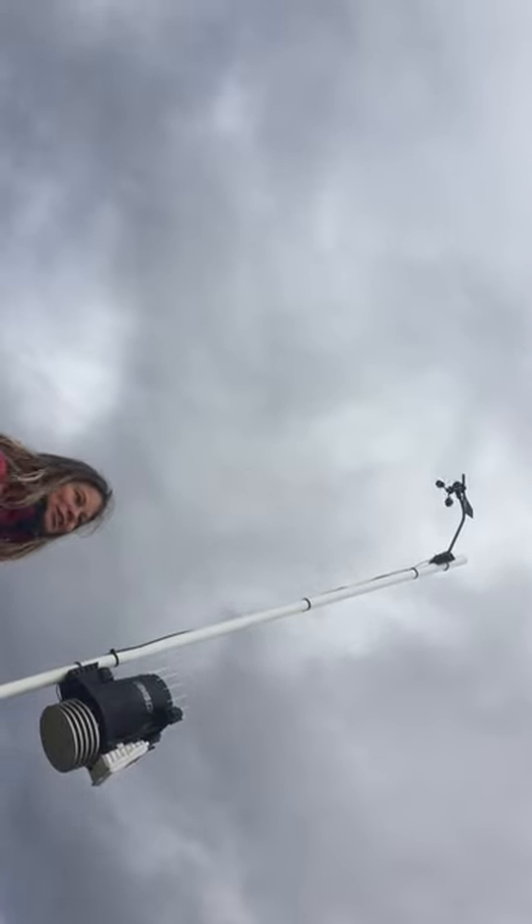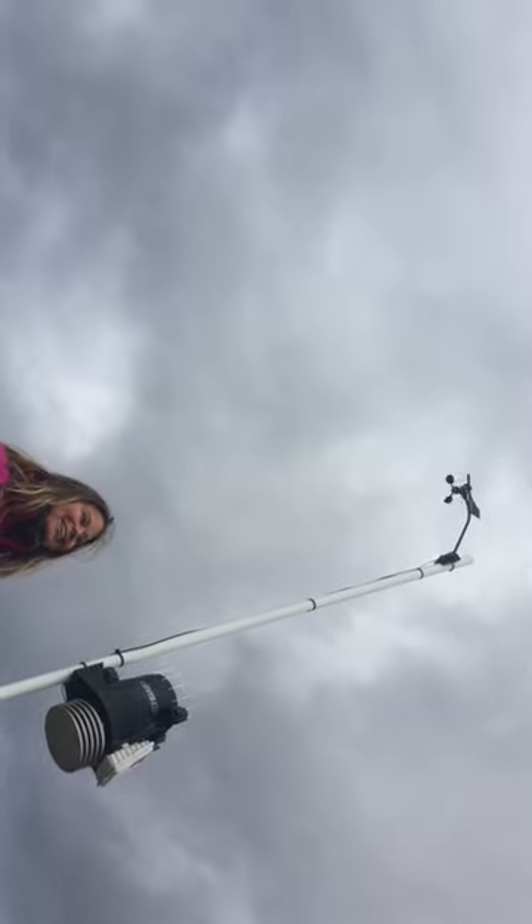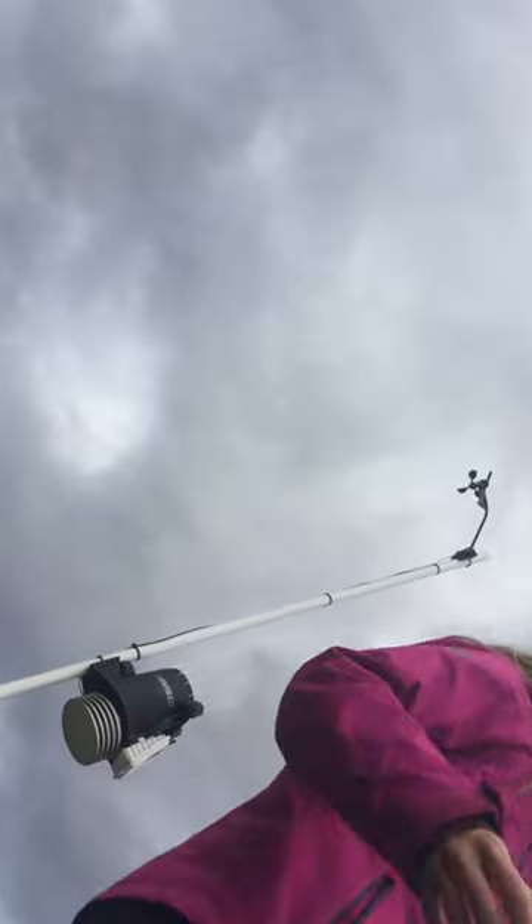And then we've got that wind vane — as the wind changes direction, the wind vane changes with the direction of the wind. Have a good day. Gotta teach school somehow!